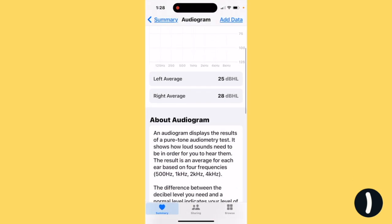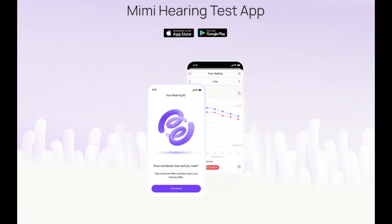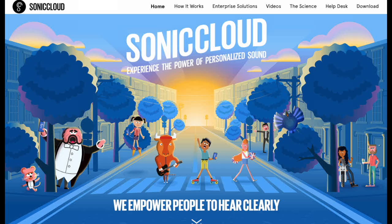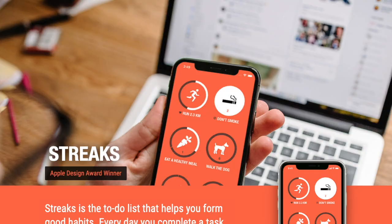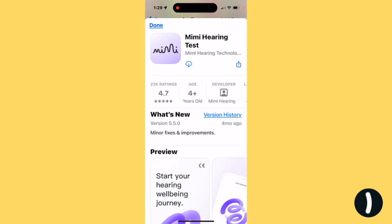The other thing you can do is use an app. I recommend Mimi Hearing Test unless you have an account with Sonic Cloud, which is, by the way, a wonderful piece of software. You're going to have to download Mimi, so hopefully you've got your login credentials — that's probably the most challenging part of all of this. Those dang Apple passwords.